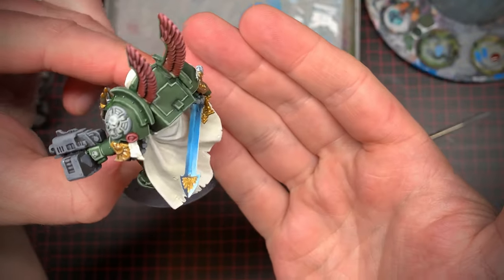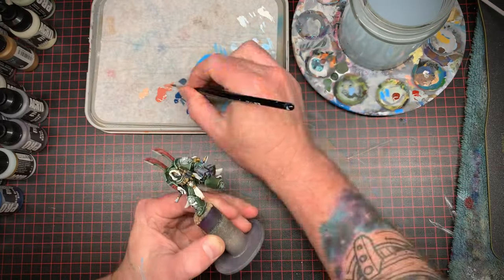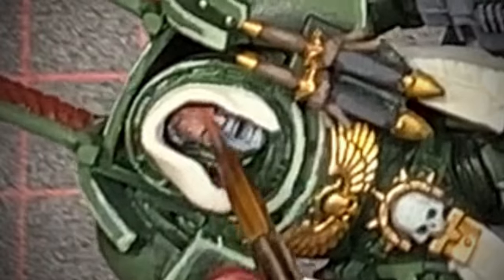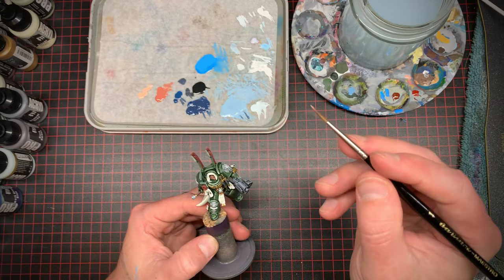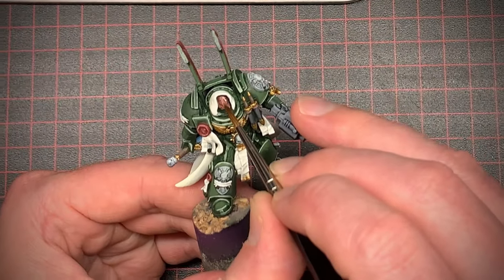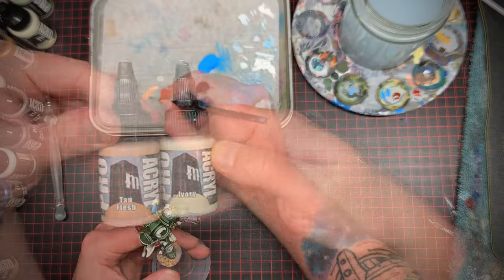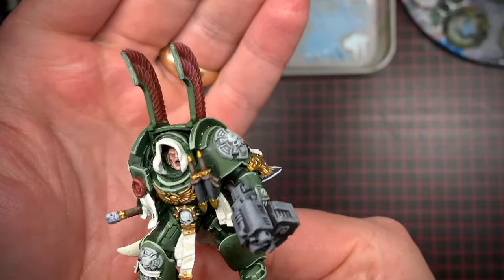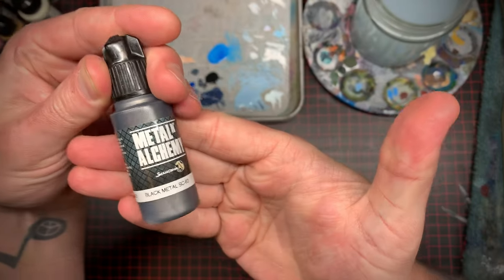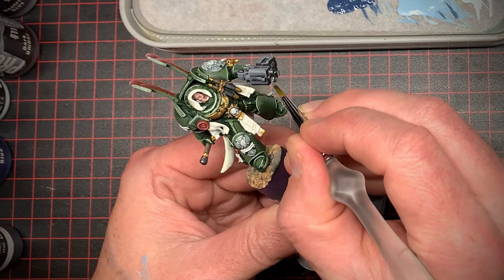It was time to add some character to this guy, so I painted some flesh tones. With the shadows and mid-tones in place I added some ivory to the mid-tone and finished up the highlights on his face — he's ugly but he's mine. Moving on, I picked out a really dark silver and started picking out the metals, then with a brighter silver added some highlights.